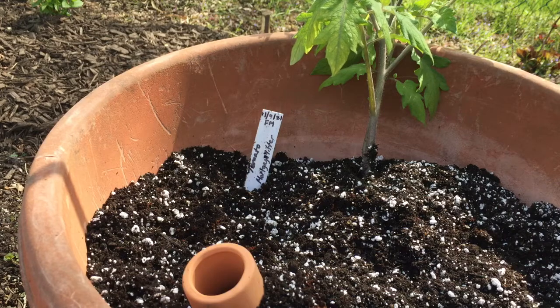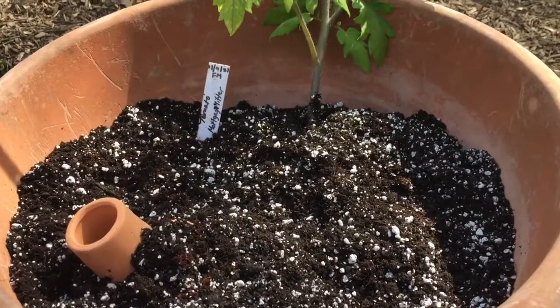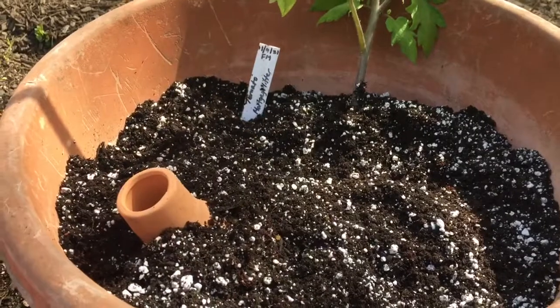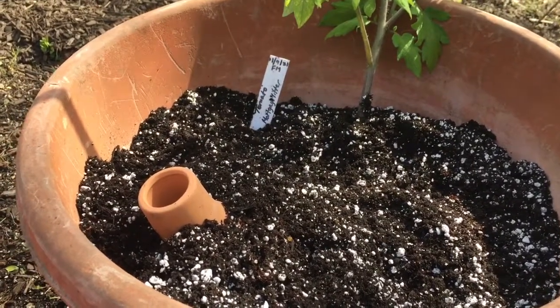I hope you're having a wonderful day. It's hard to film and have both hands in the dirt at the same time. If you like my videos, please like, share, and subscribe. Happy gardening.